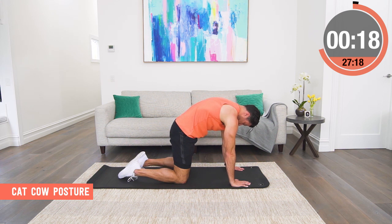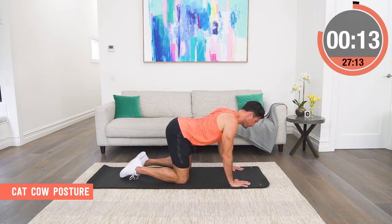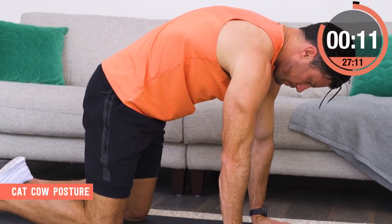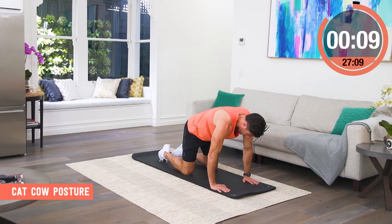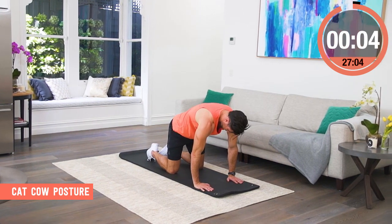The key here is we still hold the rest of our posture the same, so the mobility is only through the spine and ribcage. We're not moving our hips, we're not shrugging our shoulders. Our head is gently tucking on the cat and then going back to neutral spine for the cow.